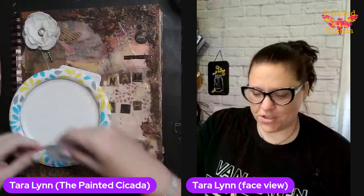Hey everybody, this is Tara with The Painted Cicada and welcome to our journaling workshop.